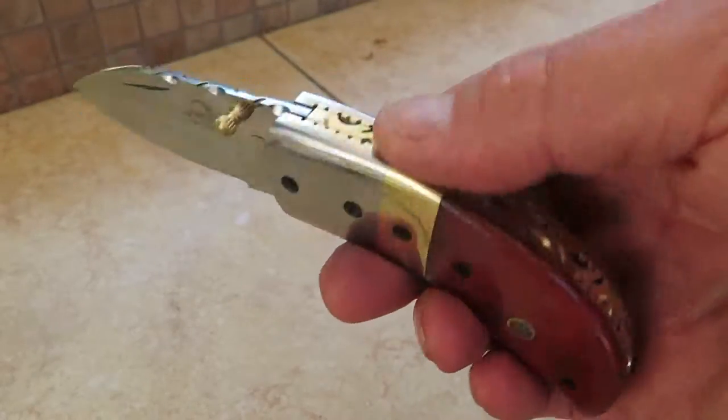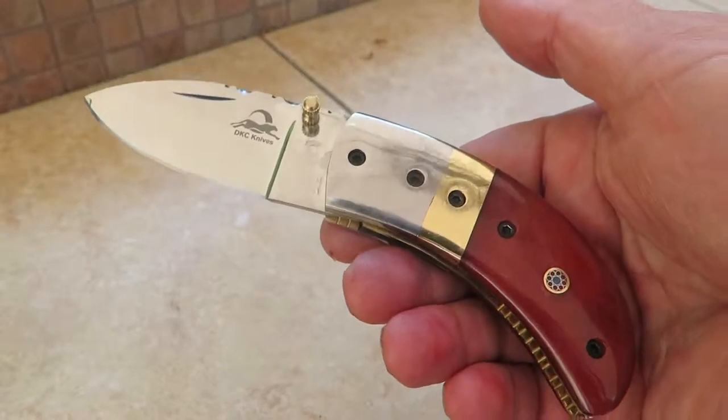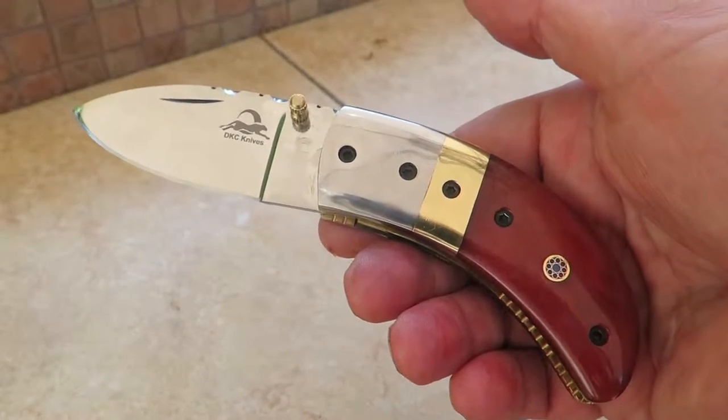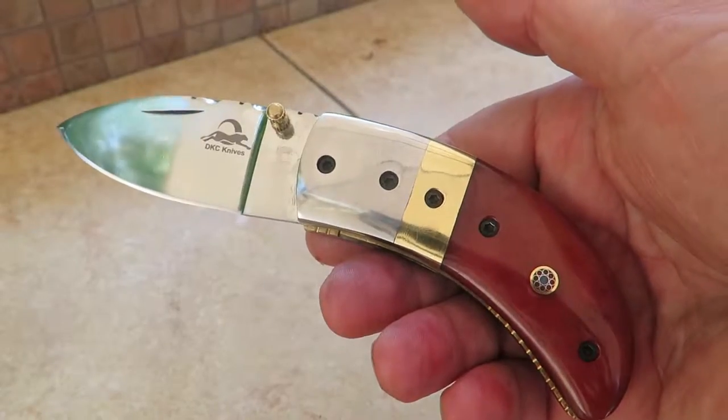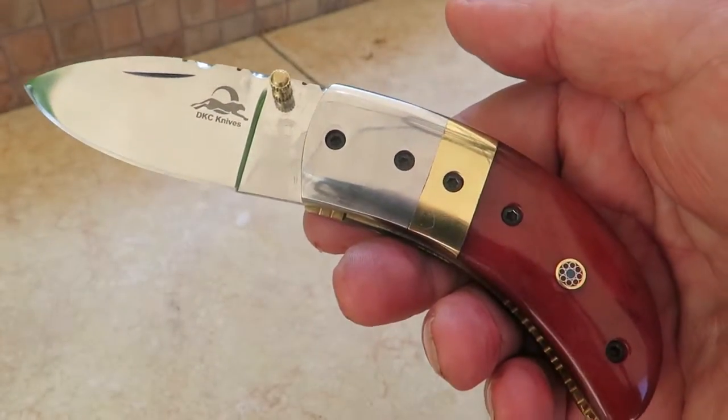Really cool knife — you're not going to find too many of these floating around. Your friends will be impressed and more importantly so will you. So this is 440C stainless steel high polish, the red thumb. Check it out on our website DKCknives.com.